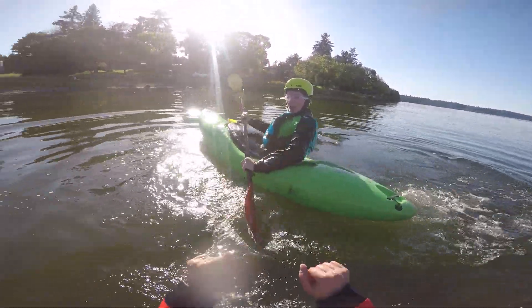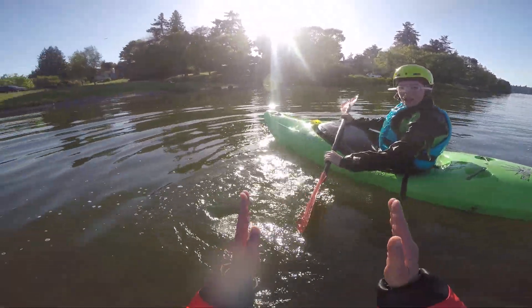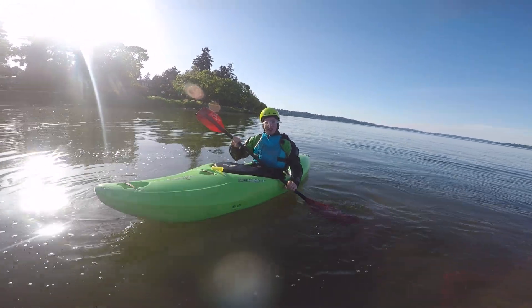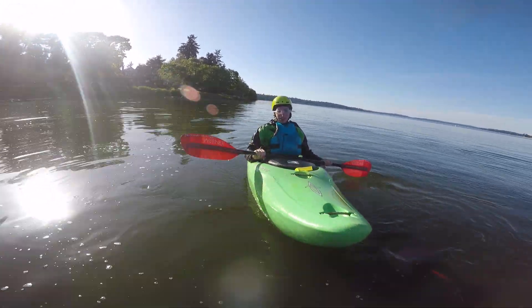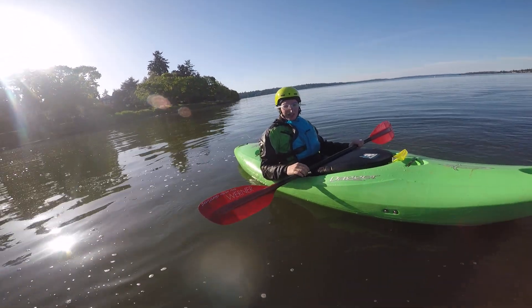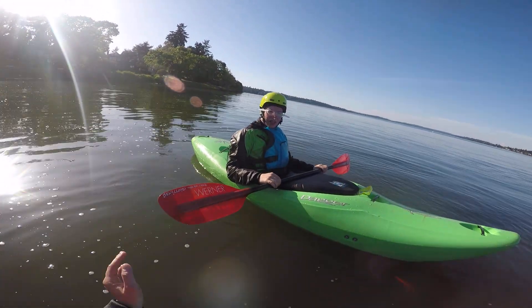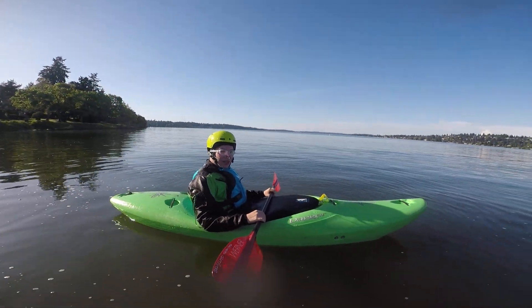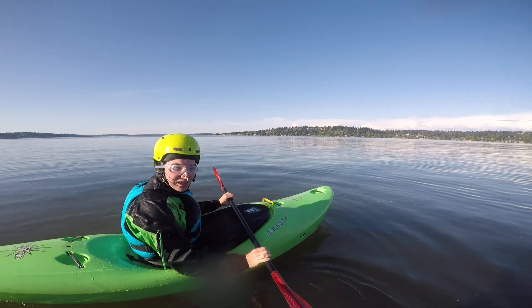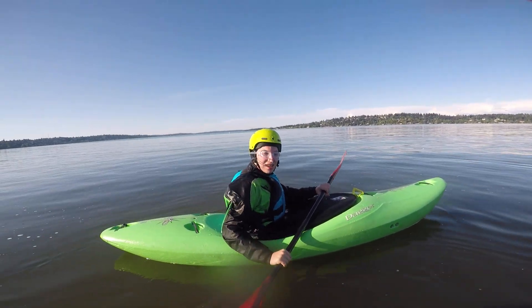Nice, very good. You caught yourself looking up and then you corrected it at the last second — that was really good. So when you're practicing, try to get video footage of yourself if you can, or have a friend record you, because that's going to be the best thing you can do to see what you're doing when you practice by yourself. You're still a little bit in your back deck, so keep working on that.